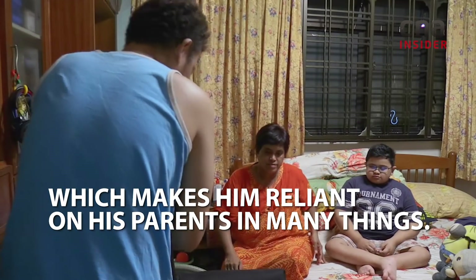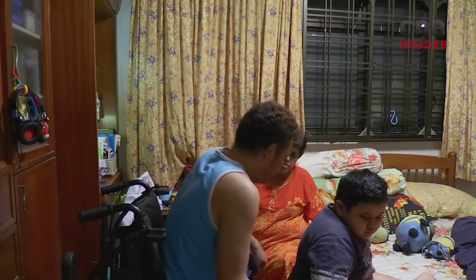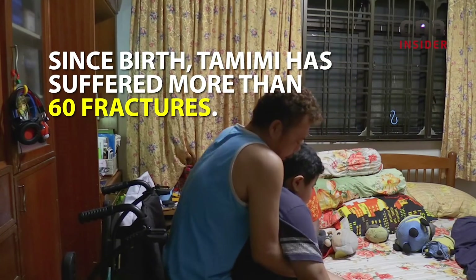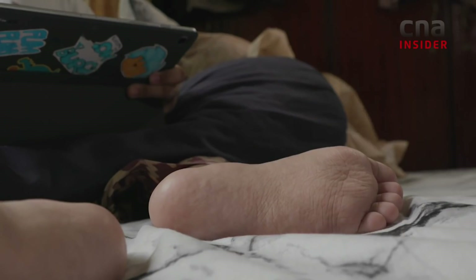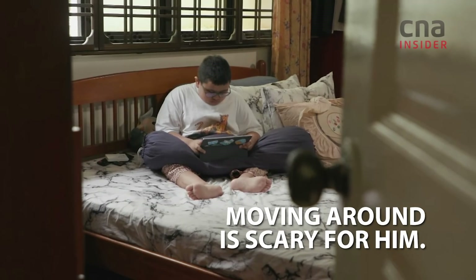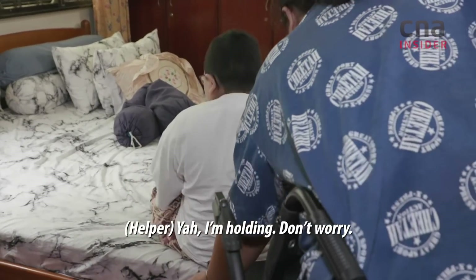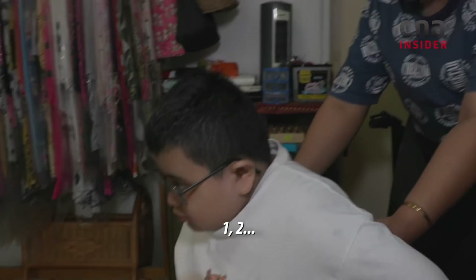All right, money! Yeah, I hold you. Don't worry. Yeah, don't worry. One, two...